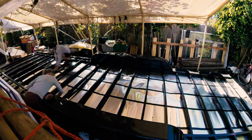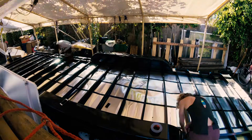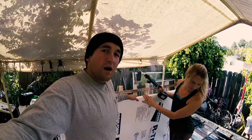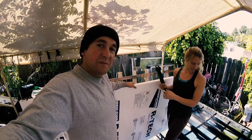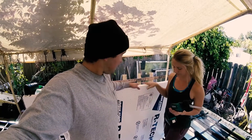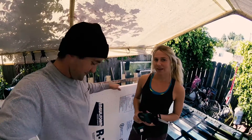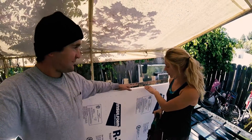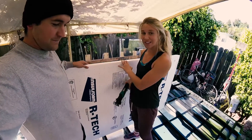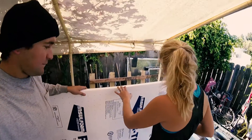We just finished taping and flashing off the bottom of our trailer. Now we're going to move on to insulating our subfloor. This is what we'll be using for insulation — polystyrene, otherwise known as styrofoam.